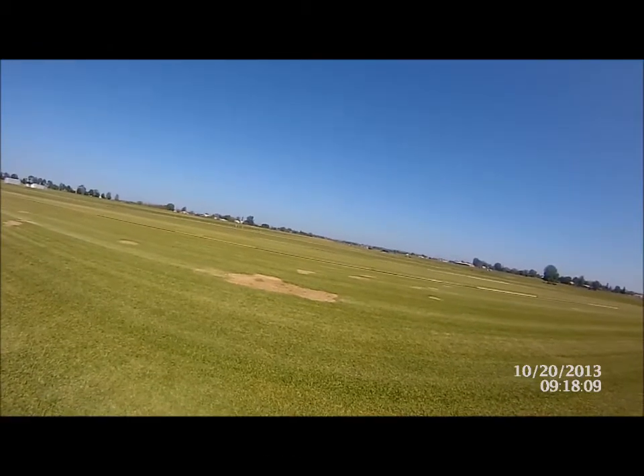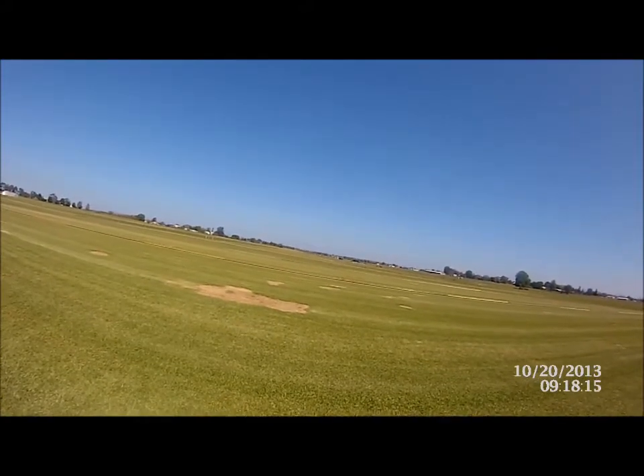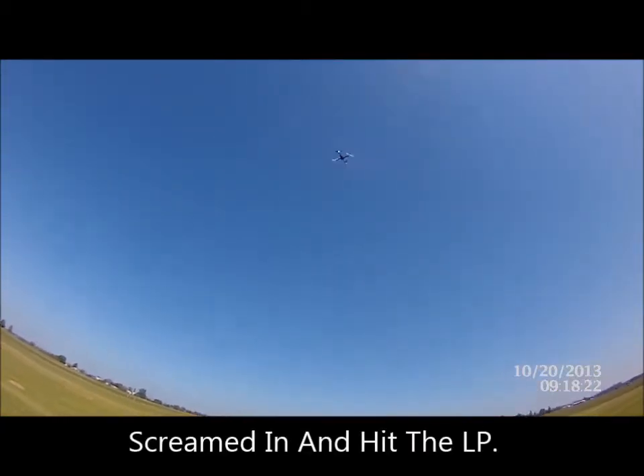So we'll fly him over there. Return to launch. We'll see how we go. Within 20 metres I'll be happy. Well there you go, that's right over the launch spot. So yeah, pretty happy with that.